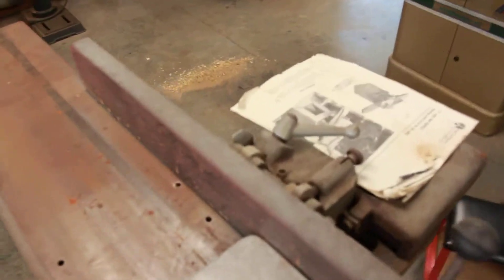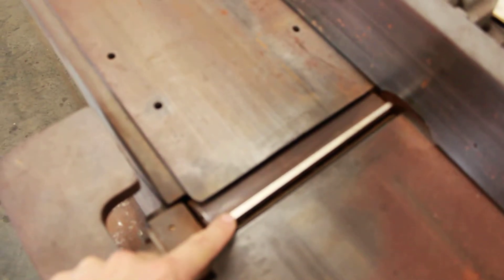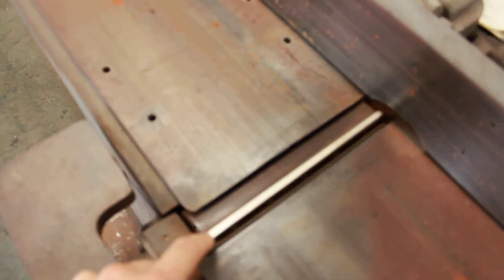Turns on, fires up well — just needs some TLC. Blades are in excellent shape. Look at that shine on those still — seen very little use.